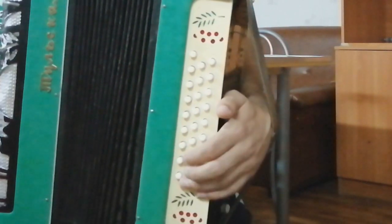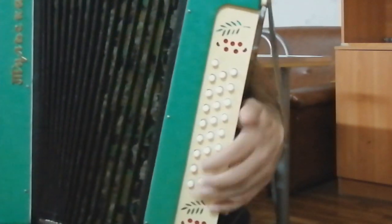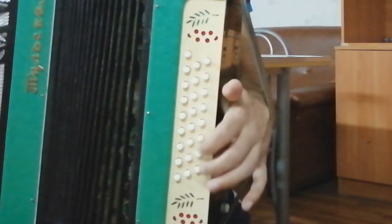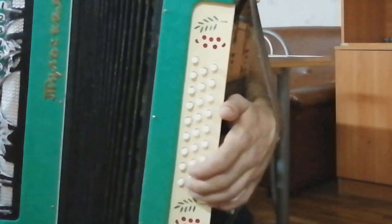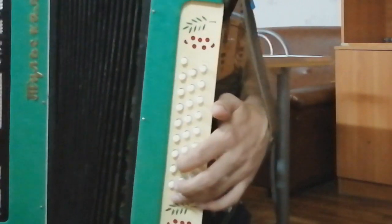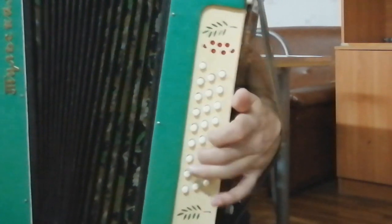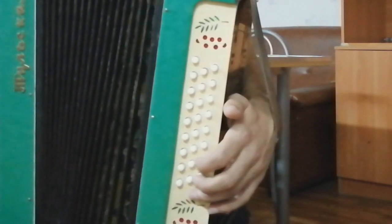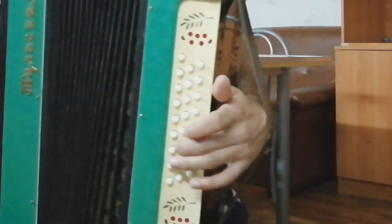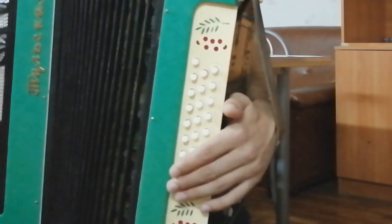Теперь давайте рассмотрим вторую часть. Здесь в начале аккорды ДМ, АМ, С и Ф играются по одному разу. То есть, один раз нажимаем бас и один раз аккорд. Один раз сыграли, переходим на следующий аккорд. Вот таким образом играется. А дальше уже привычным образом, по несколько раз.